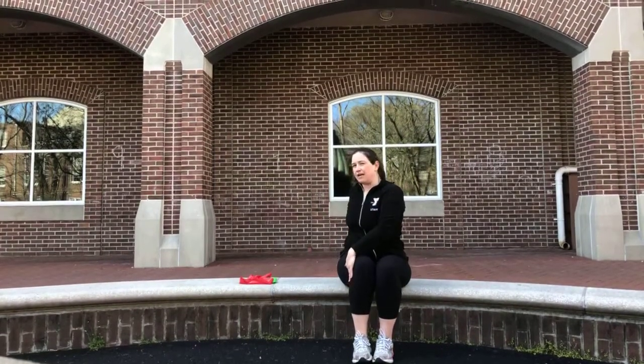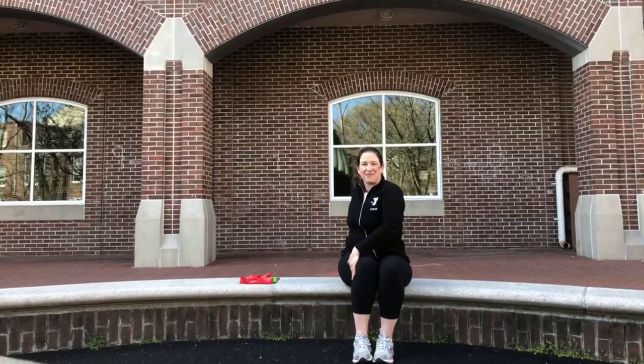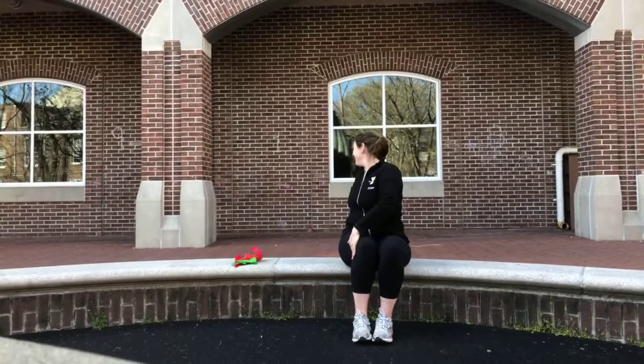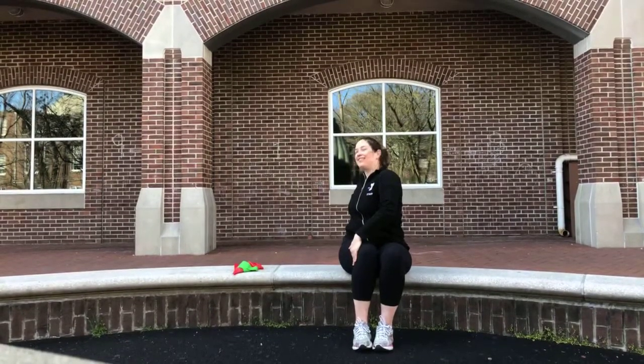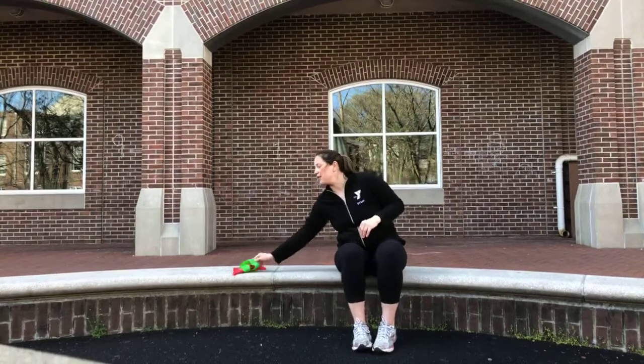Switch — left hand on right knee, turn over your right shoulder. Good. Relax your shoulders. We're going to put on our mini band.